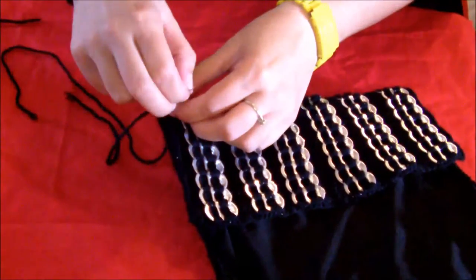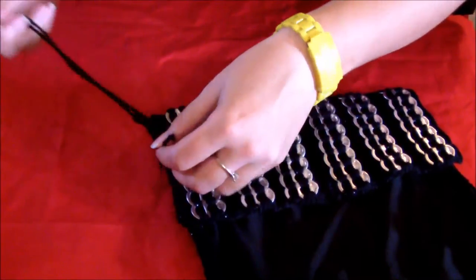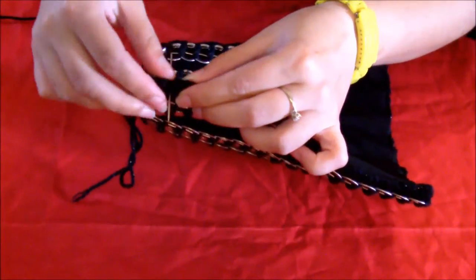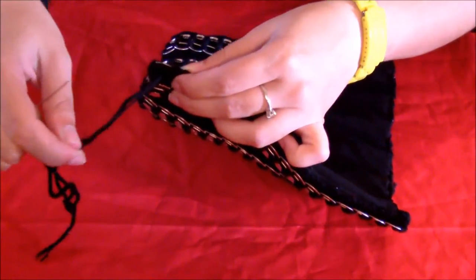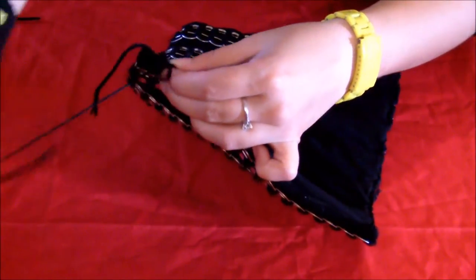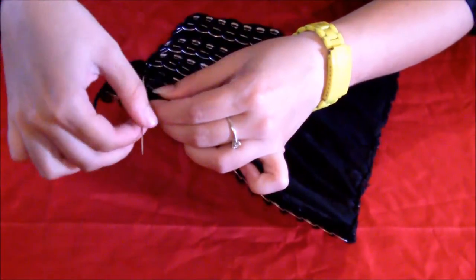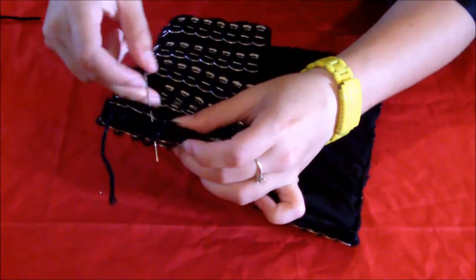So you just pull it through and tie a knot. And then again just do a simple stitch along the side. You'll be surprised actually how well the simple stitches hold up for this bag — it's still quite strong. Obviously depending on what kind of thread or yarn you're using. If you were to use really thin yarn thread then it wouldn't hold so well. Okay so you just do that all the way up along the side of the bag, and obviously you have to do this on both sides.